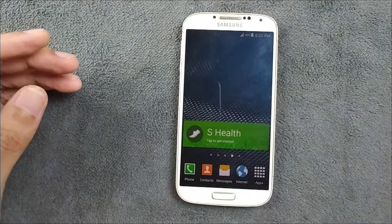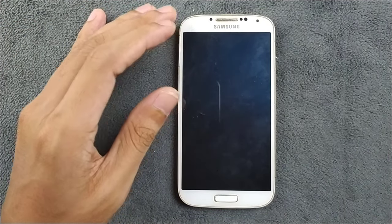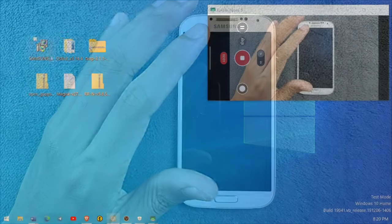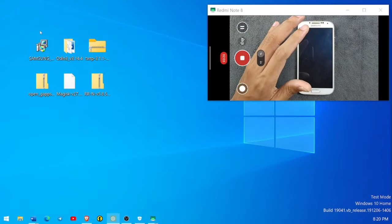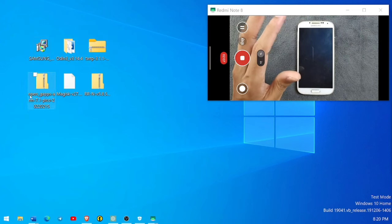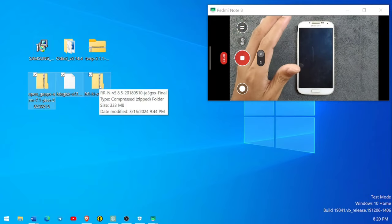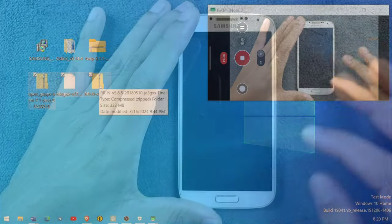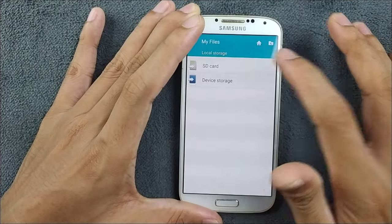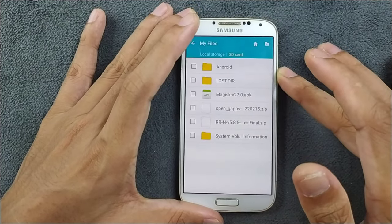First, we have to download the files for flashing the device. I've made a Google Drive file and will put the link in the description below. When you extract that file you will get six folders or files. The last three you have to copy to your SD card and put in your device. I have already copied those three files to my device's SD card.